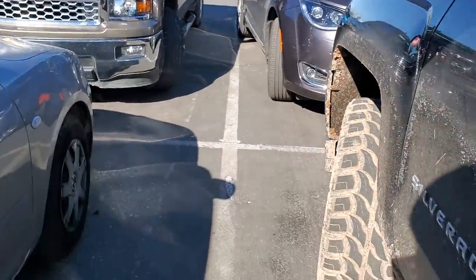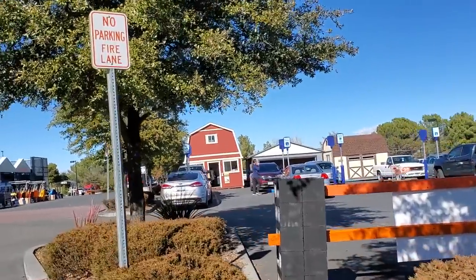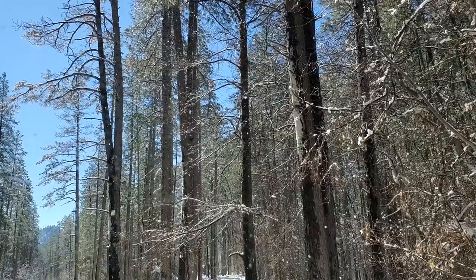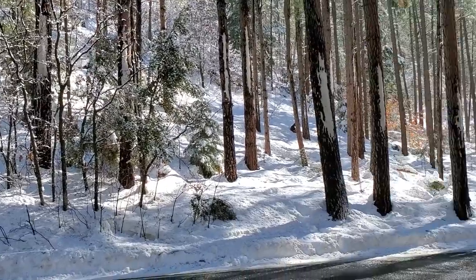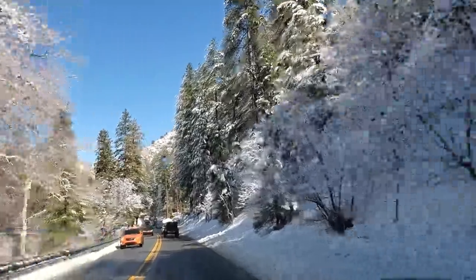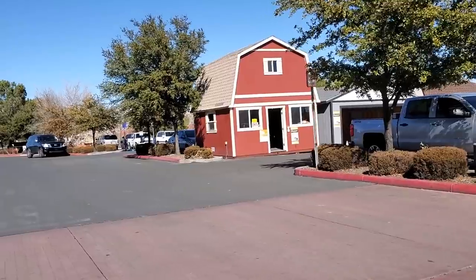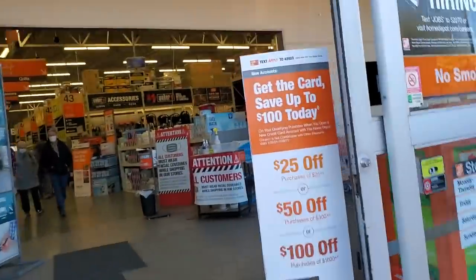Welcome back to another video. Today we're shopping at Home Depot — this is a small town Home Depot I ran into. I did take a trip down to Sedona, Arizona, and on my way back I found this Home Depot. It's north of Sedona going towards Flagstaff. We took this trip to see the snow and get out of the house for a little bit.